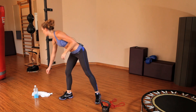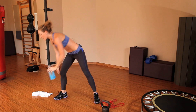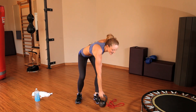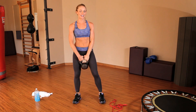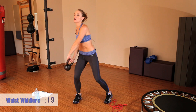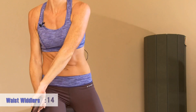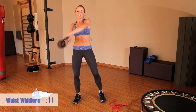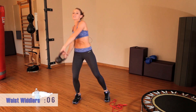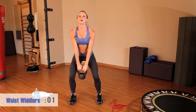Take 20 seconds — grab some water. Moving on to our waist whittlers. Grab your kettlebell and get ready, swinging side to side. You're creating a little arch with this swing — stop the momentum, pull it up, swing it around.